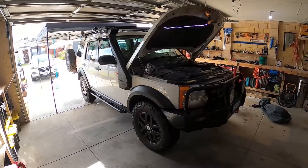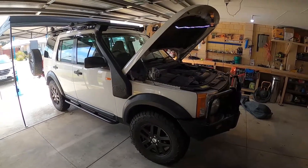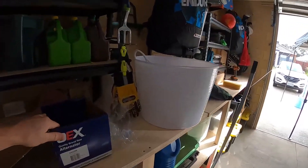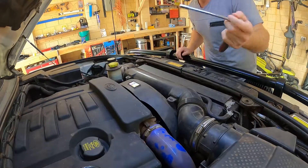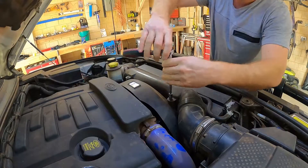Alright guys, just going to do a quick video on a 2.7 litre TDV6 Discovery 3 alternator replacement. Part number DXA 588. The first two steps are pretty simple — it's a 5/16 ratchet socket on the ratchet.